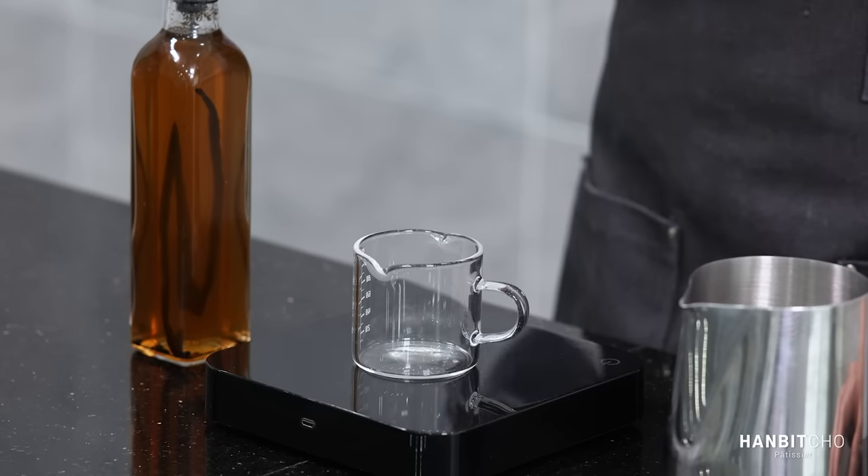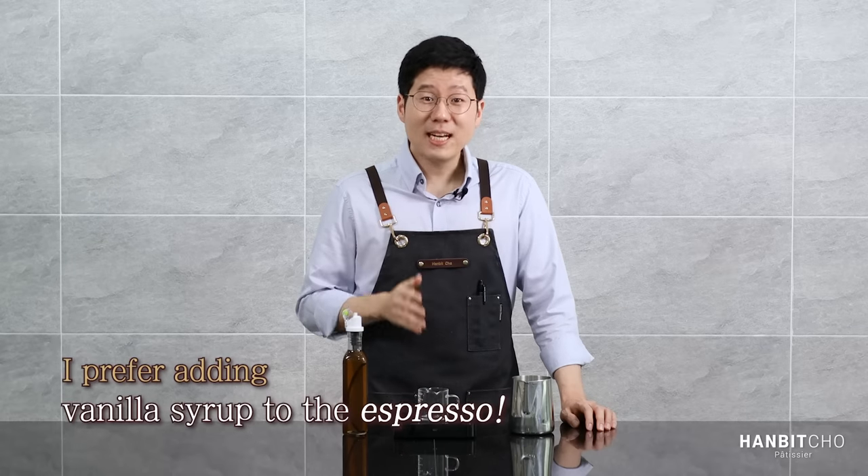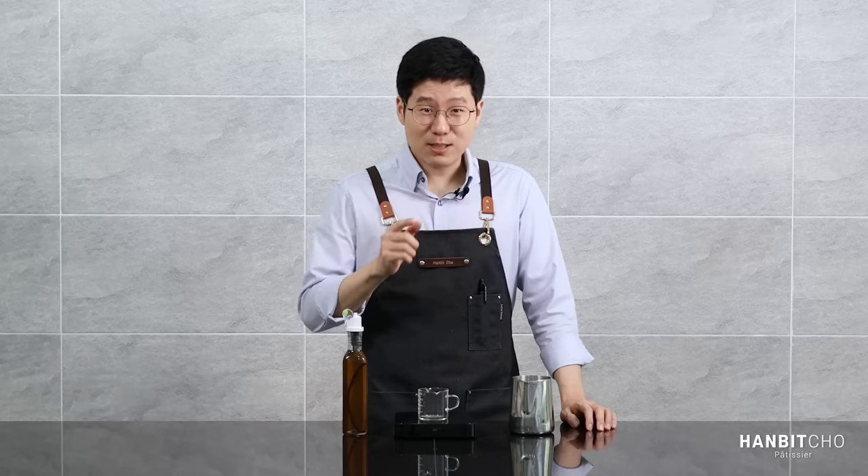The first step is to pour my homemade vanilla syrup into the espresso glass. Because I'm going to extract my espresso into the same glass, it makes it easier to mix them together. Some people add the vanilla syrup separately, but I prefer to add it either to the milk or to the espresso — and especially into the espresso — and you'll see why later.